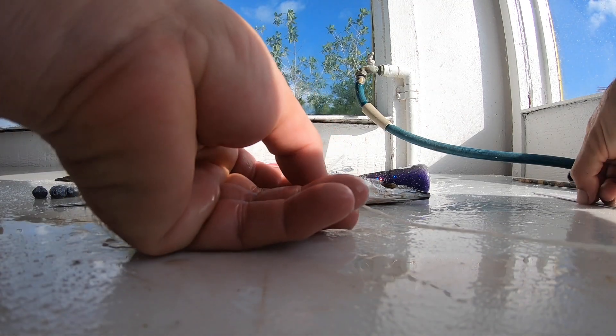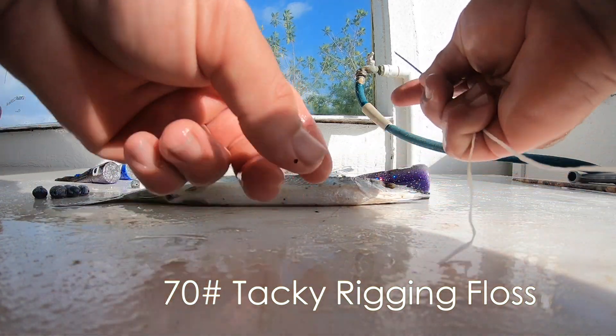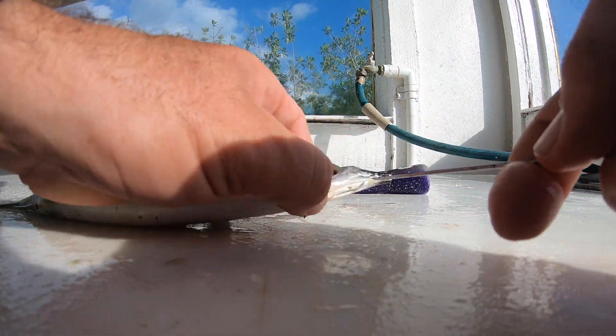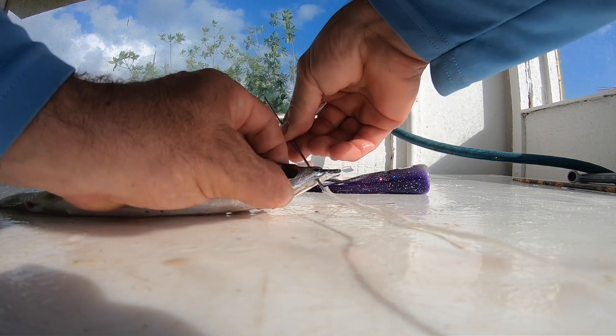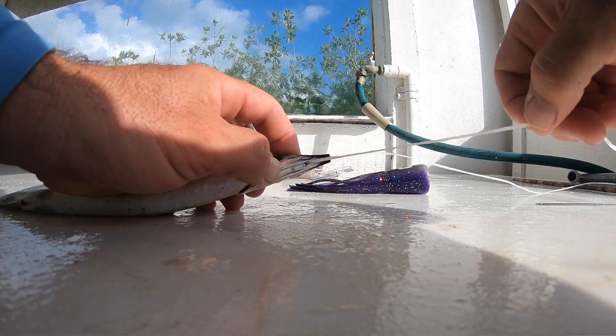To start, we take our pre-cut floss — usually 3 to 4 feet — cut it through the eye of the needle, and we're going to go right up and through this hinge here on the ballyhoo. So we go right up through the bottom and up through the hinge, pull it out, and you want to leave a little bit of a tag end because you're going to need it at the end.